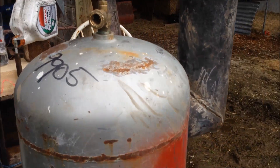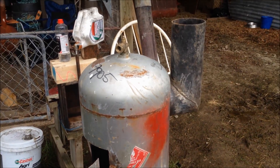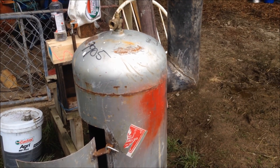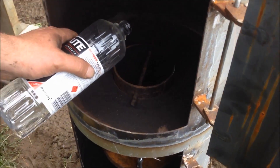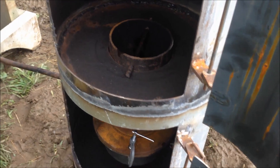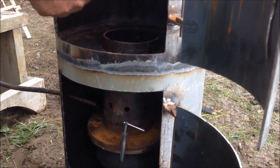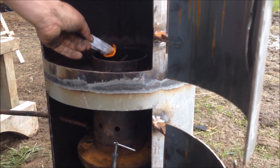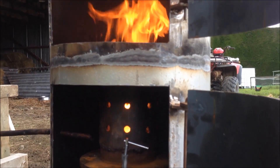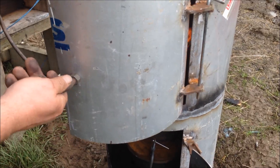I'll put the chimney on, light her up, and see how she goes - this is just a test to see if it's going to work. I expect it to smoke quite a bit because all this paint will burn off. About 100ml of fuel light just to get it going. Now I'll close this so the combustion and air mix works.